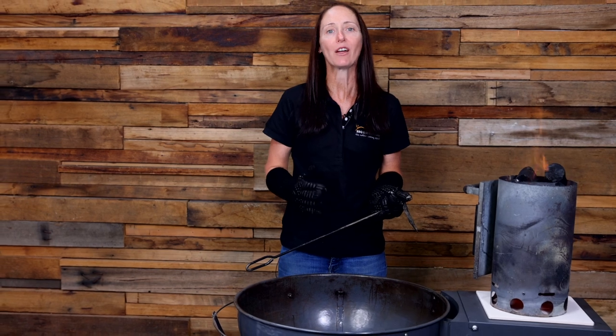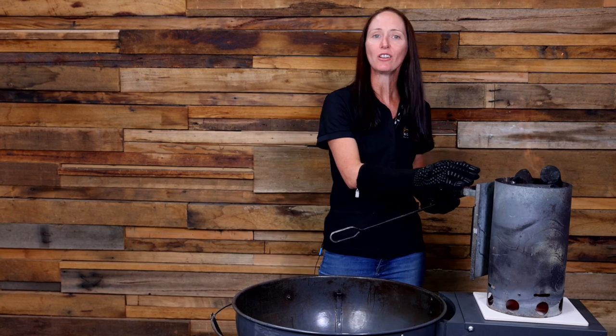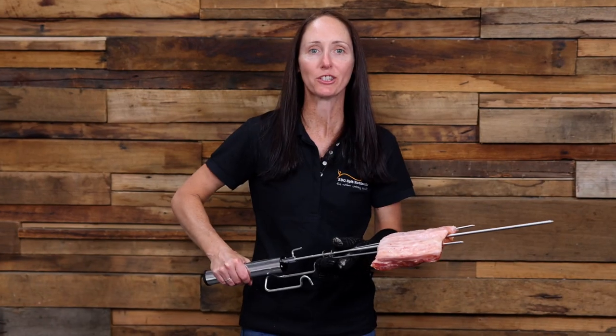Make sure you have a pair of heat proof gloves and a charcoal rake to move the coals around. This charcoal is piping hot so it's time to pour it into the kettle. Now it's time to get the Espetrasil on the S&S kettle.